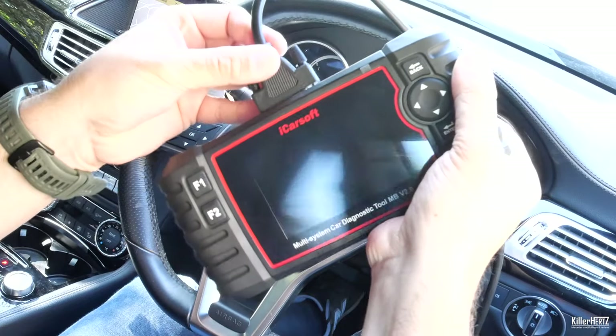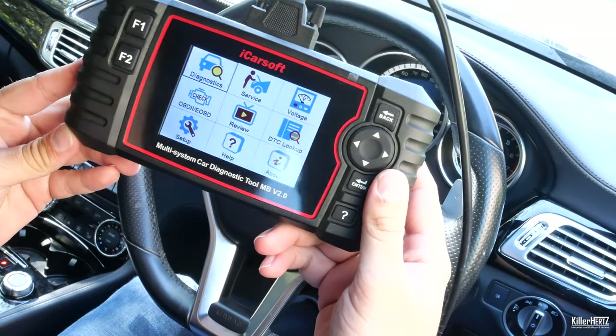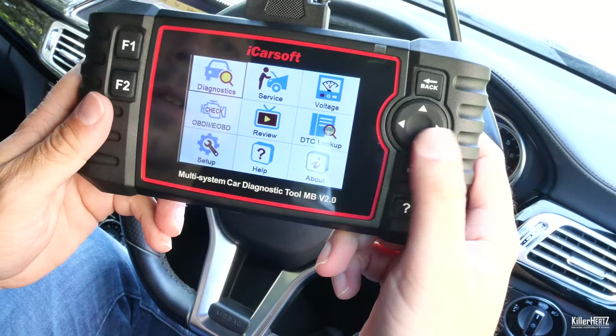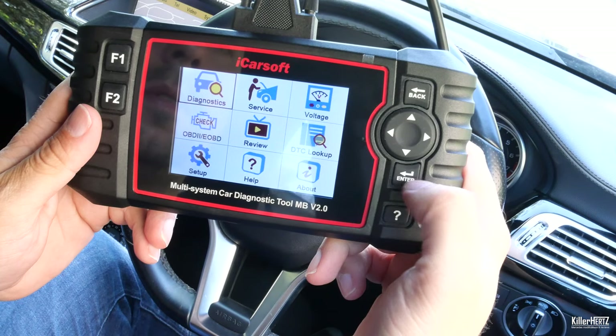With the ignition on to the third position and the device correctly plugged into the OBD port in the footwell, it's now time to test this device to see what it can do. From the main home screen you can see there are a number of options clearly visible. This is not a touch screen, but the navigation buttons are easy to use and it's clear to work your way around the system.